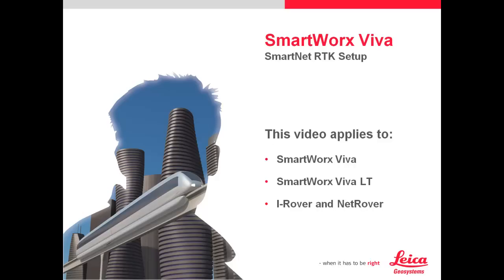In this case, we'll do this presentation using SmartWorks Viva LT. However, it is exactly the same whether it's Viva or Viva LT.